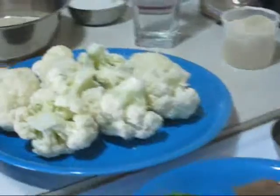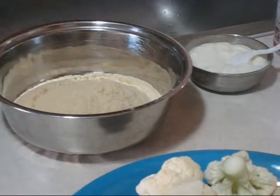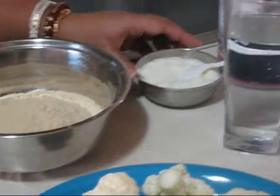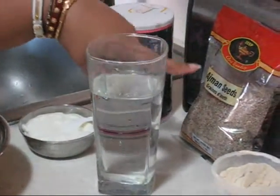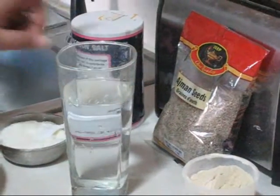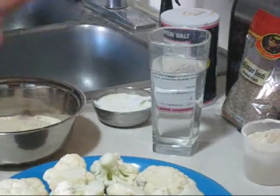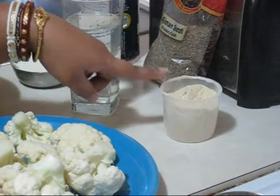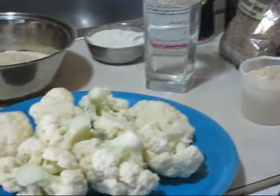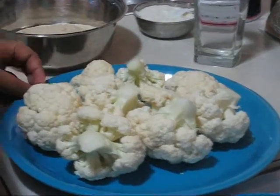For making gobi paratha, here I am taking one and a half cup of chapati flour — you can use whole wheat flour — yogurt, salt, ajwain seeds or kharmon seeds, and water. This is for making the dough, and for making paratha some dry flour as well.